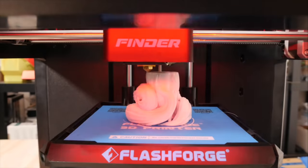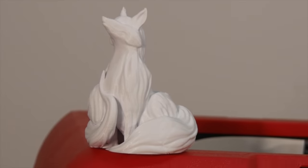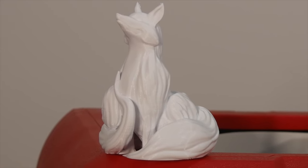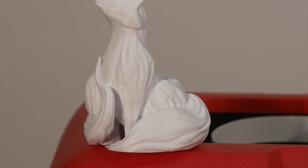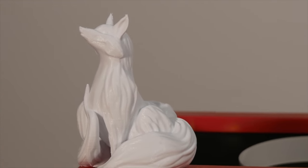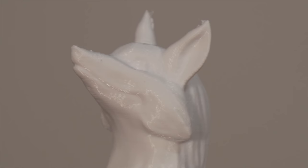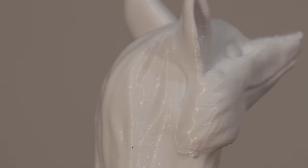Keep in mind this is a PLA-only machine — most PLA-only machines I've tried didn't even have a cooling fan, so the print quality was quite impressive for the kind of machine it is. It handles overhangs very well and the layer consistency is actually quite good. I was really happy with the performance. I then reached out to FlashForge and asked if it's okay to use any other PLA, as I didn't want to void the warranty or give out wrong information.